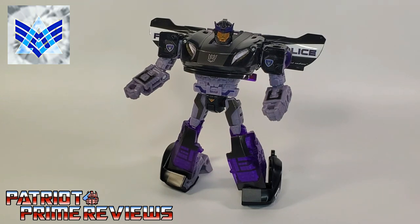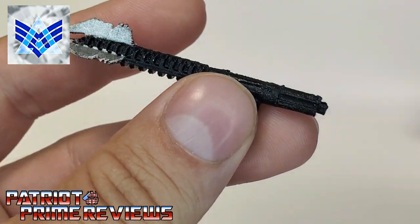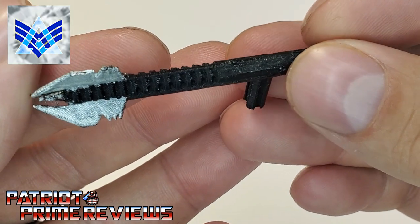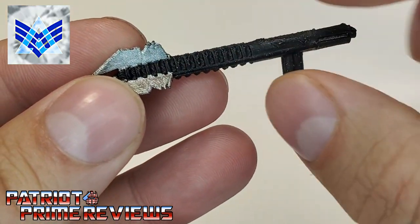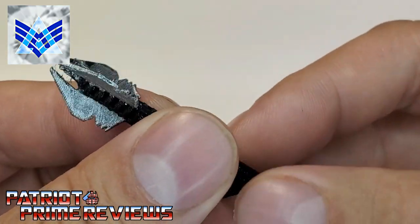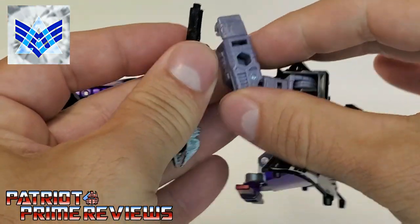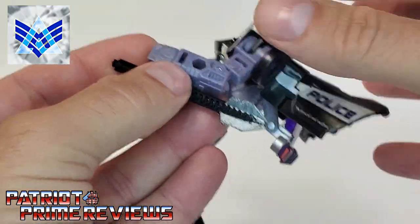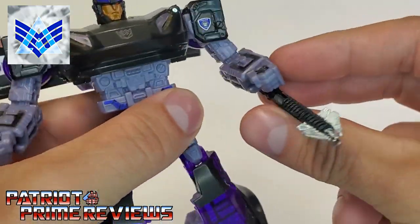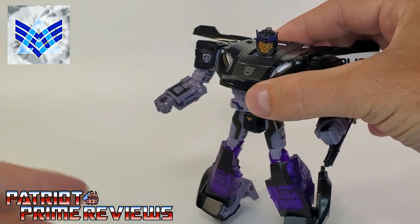The first weapon we're going to look at is the illegally modified stun baton. This is a pretty cool little weapon. I love the molded details on it — you can tell how it's illegally modified. You've got a stun baton, but you've got three serrated blades on the end. That looks good on Barricade. You attach the stun baton like so. You can swing it around — it really adds to the viciousness of the character.